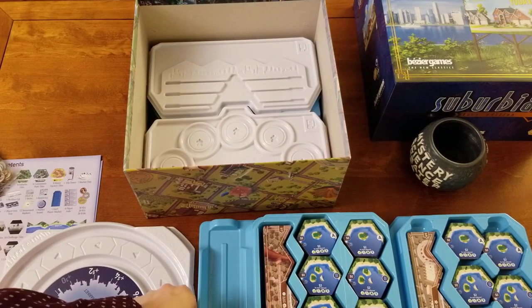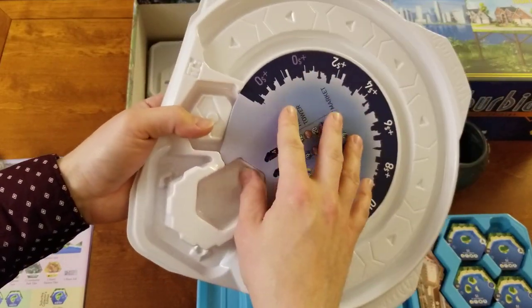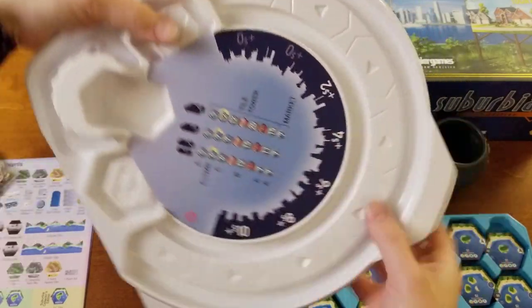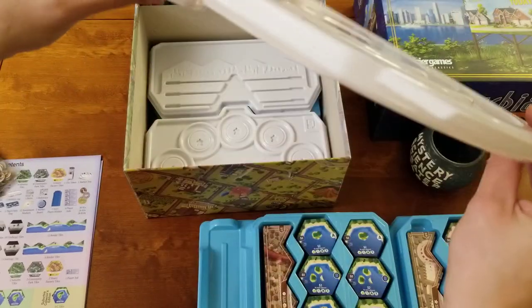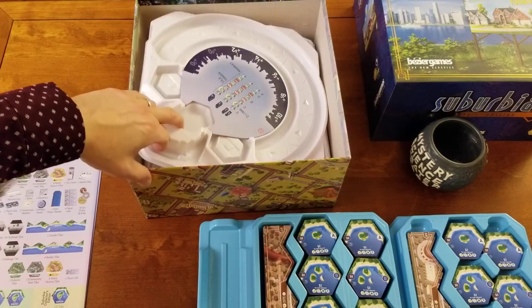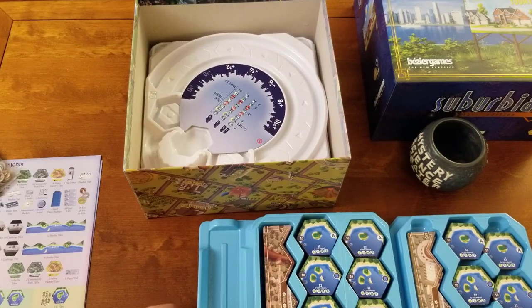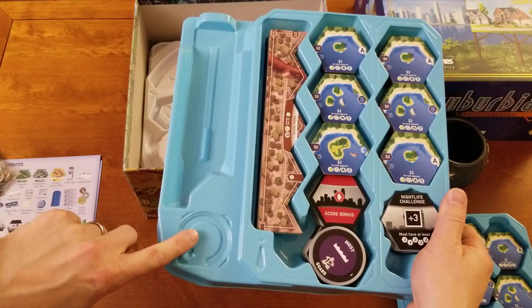Next up we've got the market tray, and literally it's just this — the tray and then there's a single cardboard punch-out that has your market. If you push it in there and press it down, it actually press-fits and it's not gonna fall out. You just set that down right in here. Note specifically where the tall part of it is — this part sticks up a little more than the rest, so the next tray is gonna sit with that tall part sitting underneath that corner there.